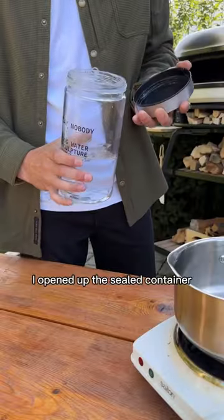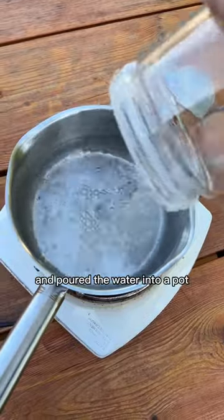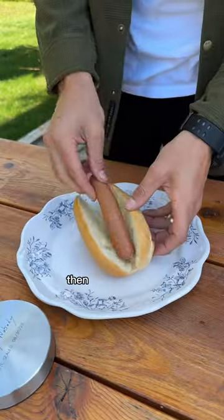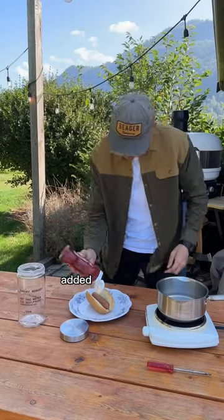I opened up the sealed container and poured the water into a pot. Then once it was boiling, I added in a hot dog. I cooked it up nice, then put it in a bun, added some ketchup.